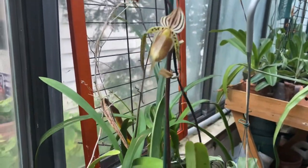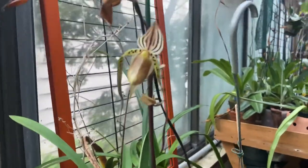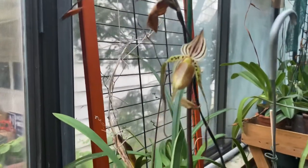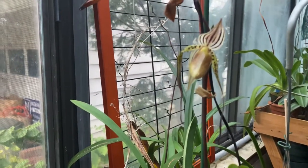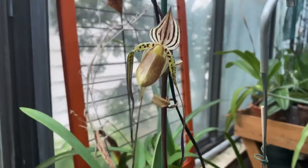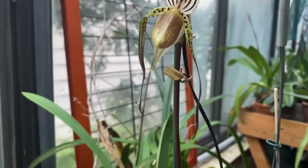Mount Toro — well, it hasn't always been in my collection. I just got it at blooming size, I should say. I had a Mount Toro a long time ago that was a baby, and it never really did much.